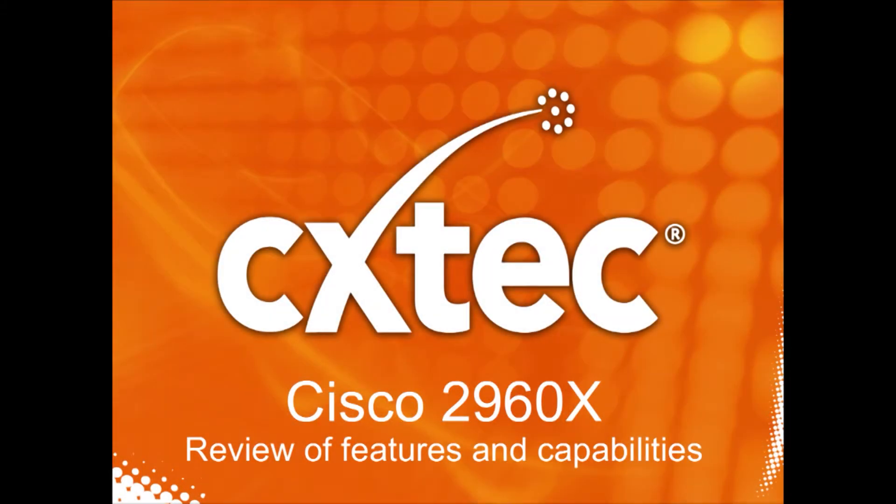Hi folks, I'm Jim. I'm one of the engineers at CX Tech and today I want to go over with you the 2960 switch line from Cisco.